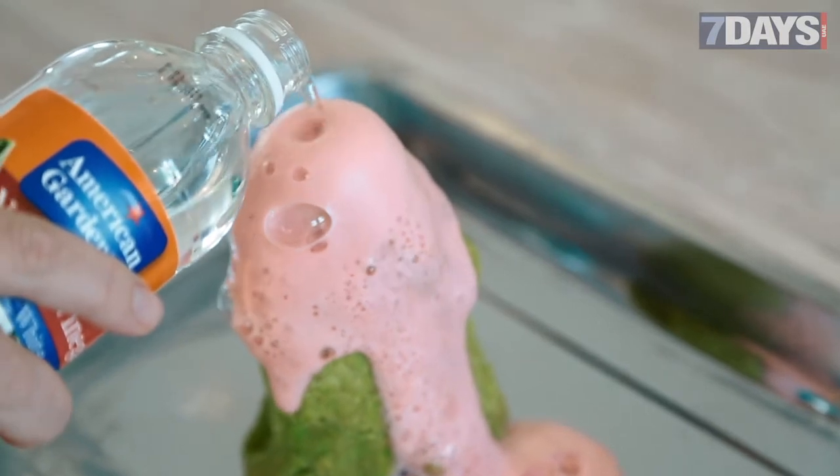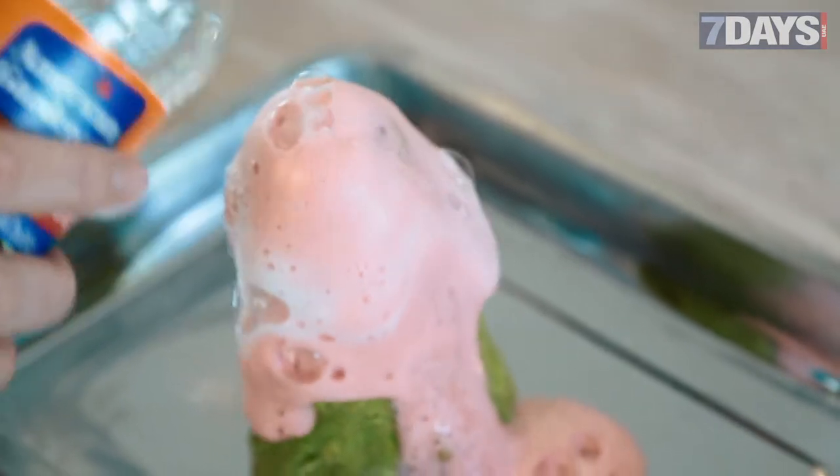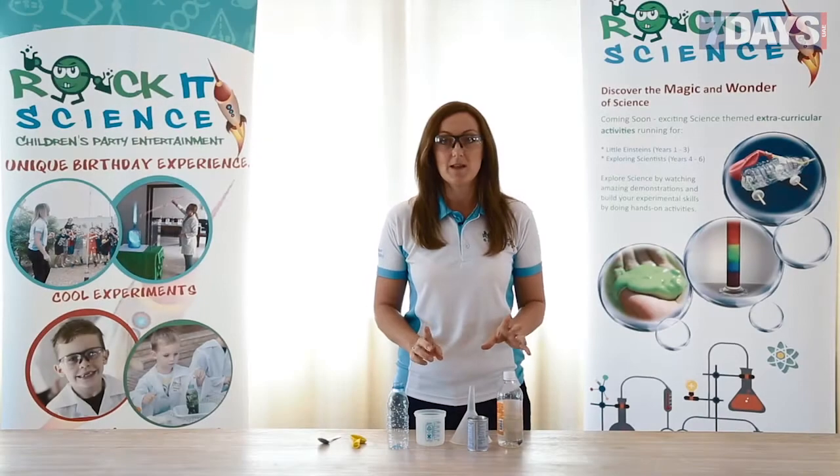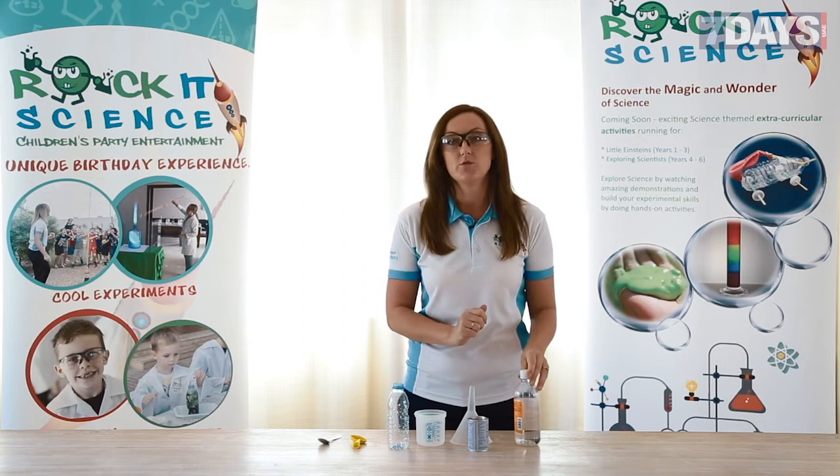You could ask them what would happen if you put in some more vinegar, or if you put some more baking soda in now, what would happen. Next experiment — still with vinegar and baking soda.